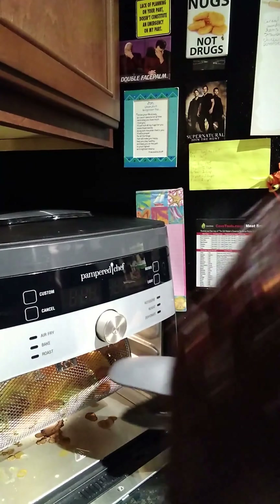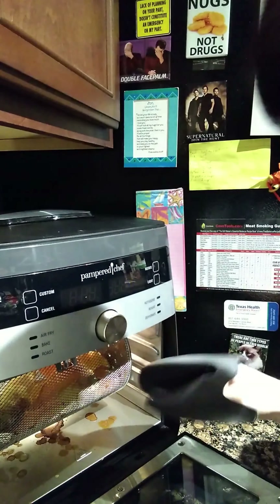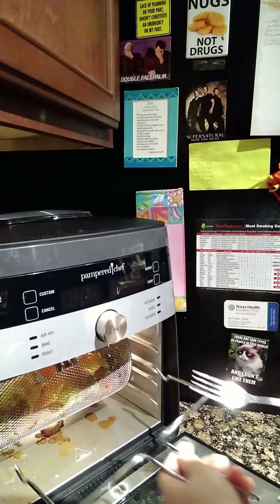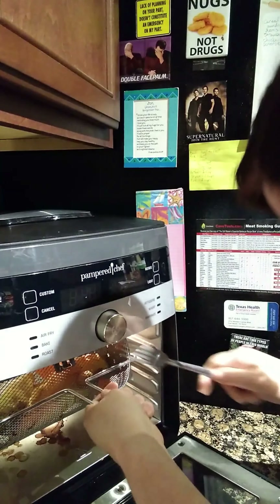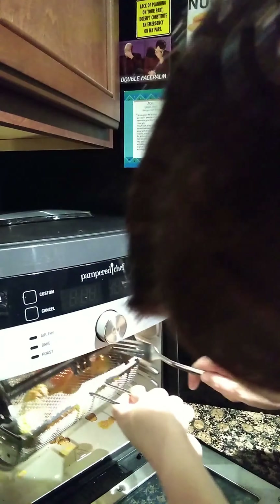Let's check on our roasted peppers — yum yum yum, who doesn't love some roasted peppers? Oh, that looks pretty! I forgot to put the drip tray back in — whoops. We need our handy dandy trusty fork to help us out here.